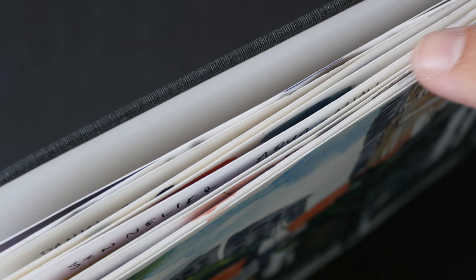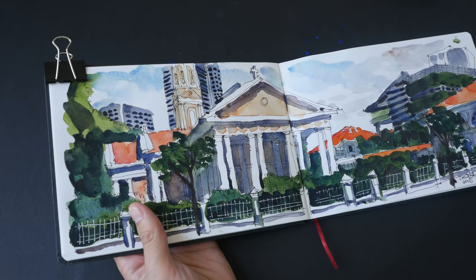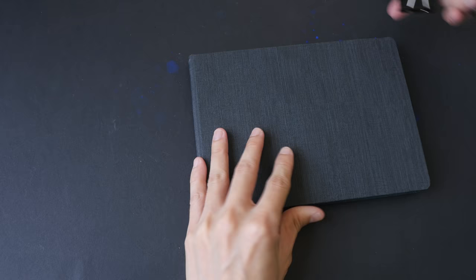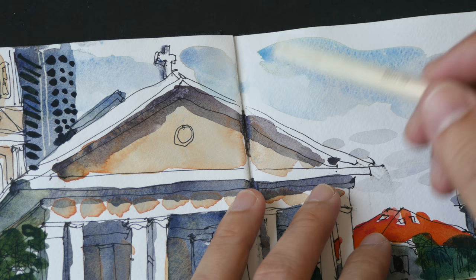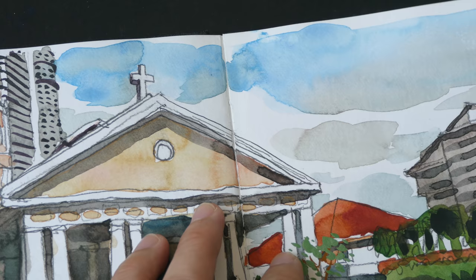The 200gsm paper does buckle slightly when you use water, but it's not a big issue. I usually use clips to clip down the paper so the buckling won't affect my sketch. After I finish painting, I wait for it to dry, close the sketchbook, and clip the side to keep the pages flat. The texture of the paper on both left and right pages is quite consistent throughout. With some sketchbooks, the left page might be smooth while the right page has more texture, and then when you flip over it can vary. But for this Hanemolay sketchbook, the paper texture is quite consistent throughout, which is great.